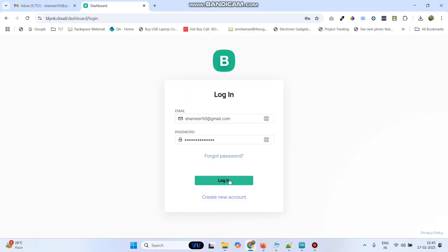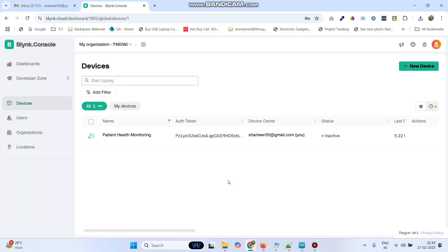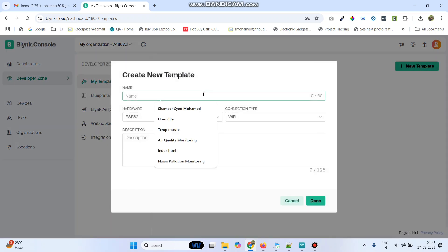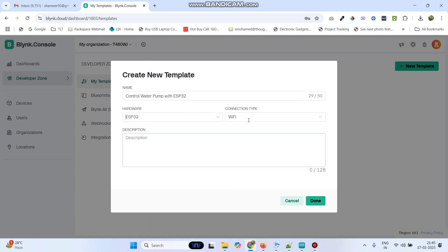Now login to the Blynk Cloud website. Here, go to the developer zone and then click on new template. Here we can give the template name as 'Control Water Pump with ESP32'. And select the hardware as ESP32 and connection type as Wi-Fi, then click on the done button.